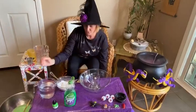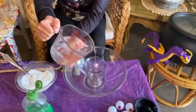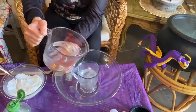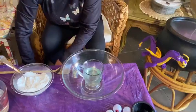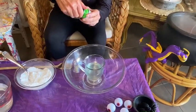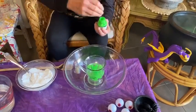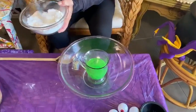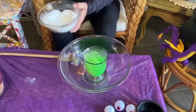Okay boys and girls, we're gonna make witch's brew! Pour in the vinegar, put a dash of dish soap, then add the beautiful green coloring — drop, drop, drop — and then add the magic baking soda. Watch this — whoa!